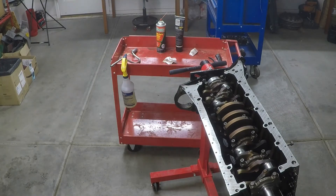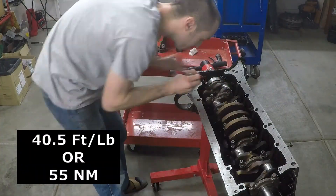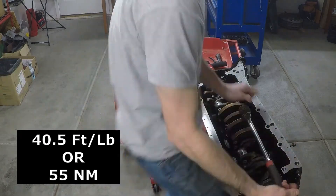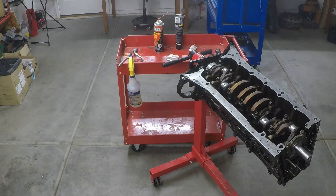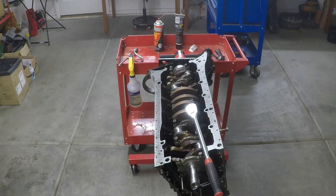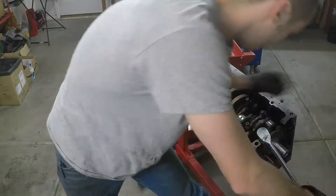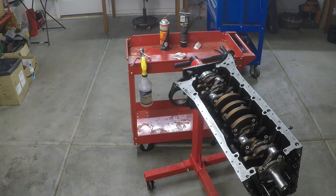The factory torque spec for these main bolts is 40.5 foot-pounds, which equals 55 Newton-meters. Once you have everything tightened to that spec, draw a mark on the head of each bolt and then rotate each bolt 45 degrees twice — not 90 degrees all at once. You want to go in steps to reduce stress as you tighten. So first 40.5 foot-pounds / 55 Newton-meters, then 45 degrees across all bolts, then another 45 degrees for a total of 90 degrees of additional rotation.